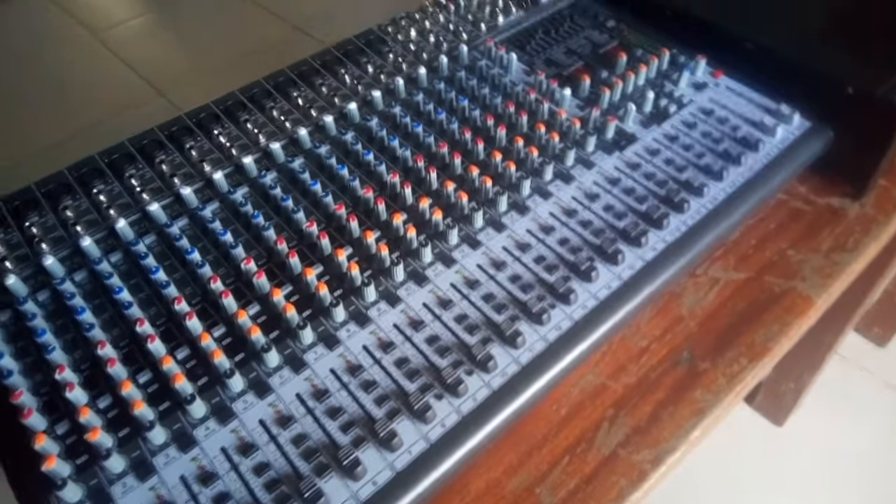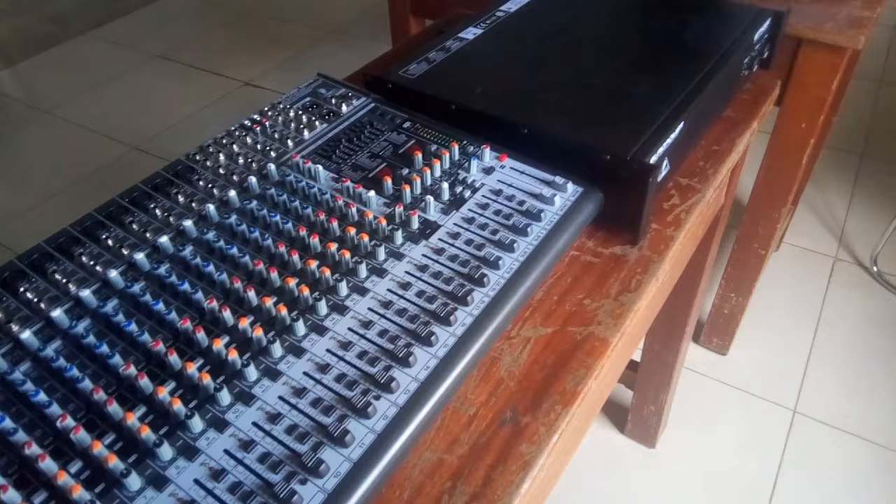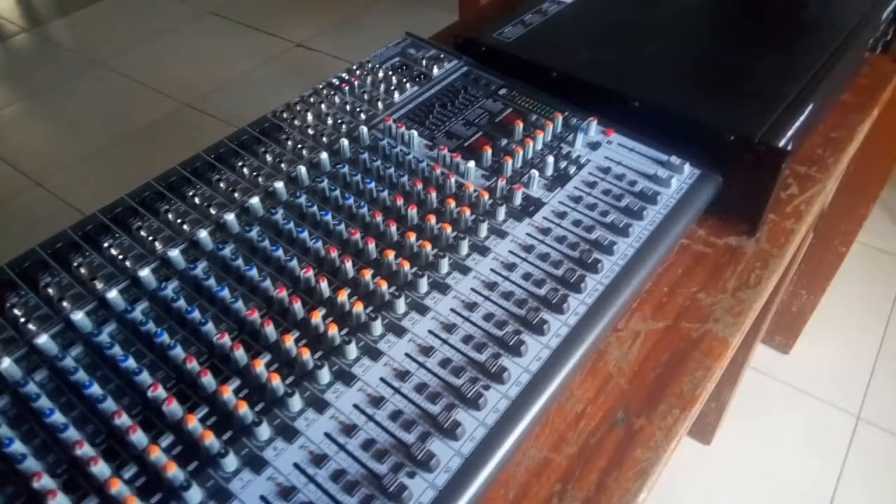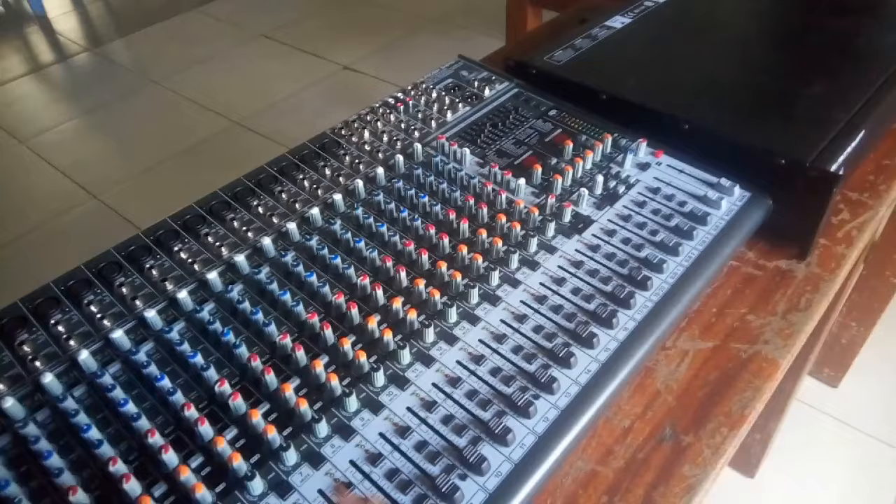Hello guys, Seder Kingdom here. In this video I'll be showing you how to connect a mixer to an amplifier. This is just a basic tutorial for beginners and a simple guide.